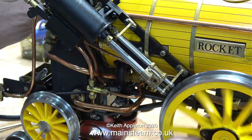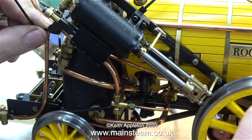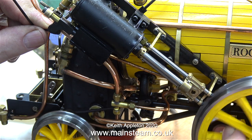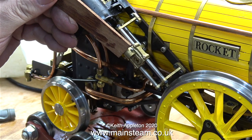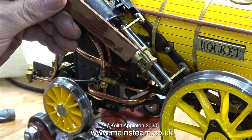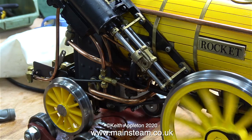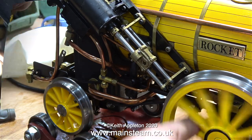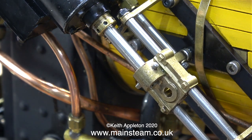So why is this? Let me examine the possibilities. Is the gland nut too tight? No, I've tried that. Are the slide bars not in the right position? No, they're fine. I don't recommend this unless you really know what you're doing — I'm using a very small hammer and a piece of mahogany to tap the crosshead and see if I can unstick the piston. All the clicking you can hear is from the other side; this is the side that's having the problem.